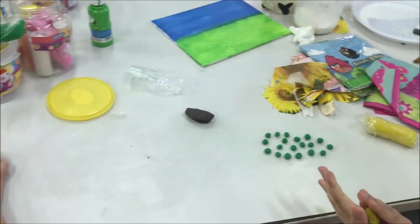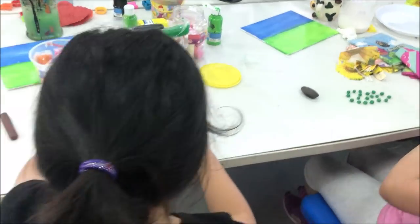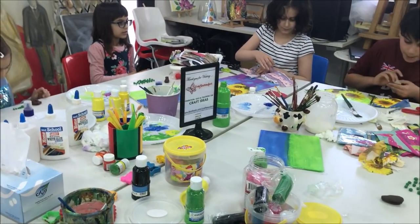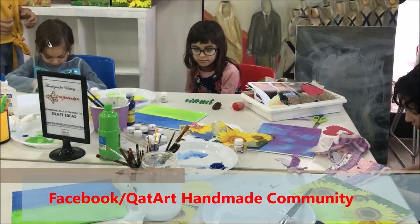I am using clay art. We are using clay art. I am going to show you the clay art.